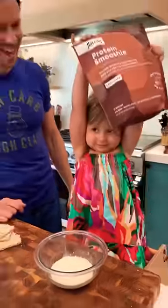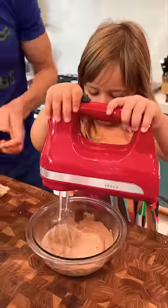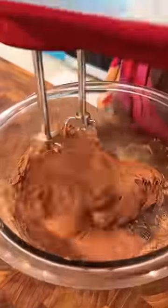Then add some heavy cream to a bowl, and Rosie is grabbing my chocolate Flav City protein smoothie, made with best-in-class ingredients and no added sugar. Go ahead and add a scoop and whip it really good until it looks like that.